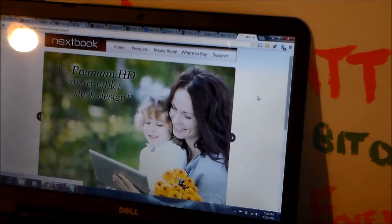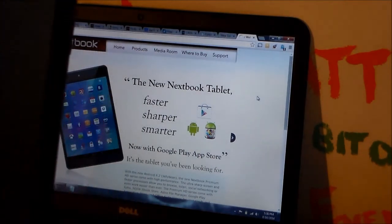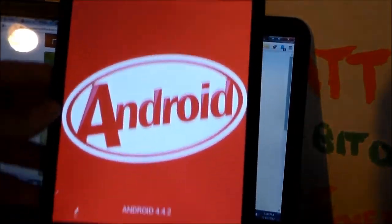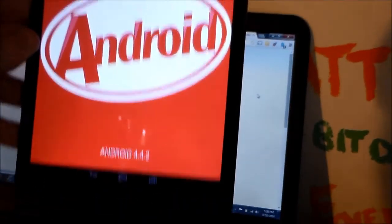Let me go to my settings real quick — for those of you who didn't see the other day — About Tablet, and there it is. There's the KitKat. I have KitKat and at the bottom you can see it says Android 4.4.2. Very simple install.